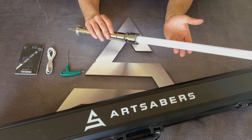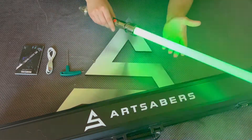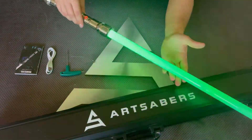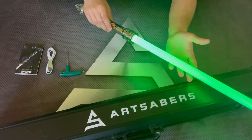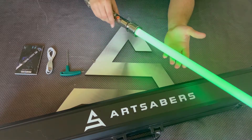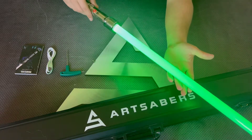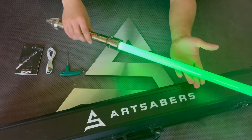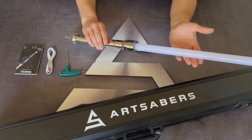Holding the button for two blinks you get color modes. The available modes cycle through: unstable, pulse, and steady.